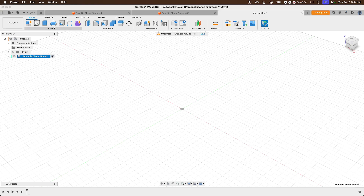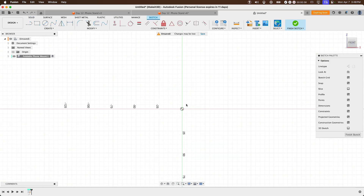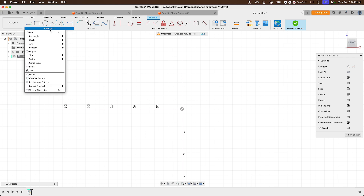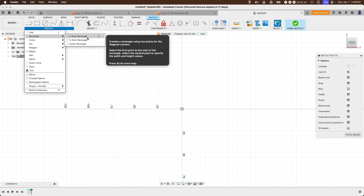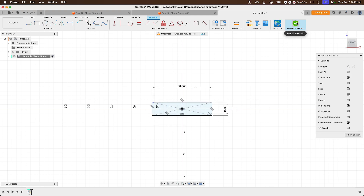Click on 'Create New Sketch', then select the front plane. We want to create a center rectangle — click on 'Create Rectangle', then 'Center Rectangle' from the origin. Drag this out, set the width to around 15 millimeters and the height to around 65 millimeters, then press OK. Go ahead and click 'Finish Sketch'.